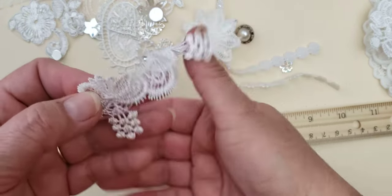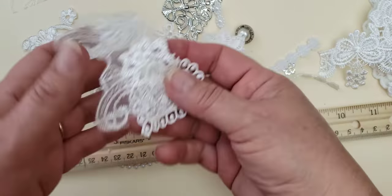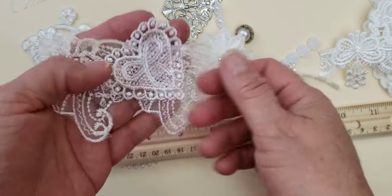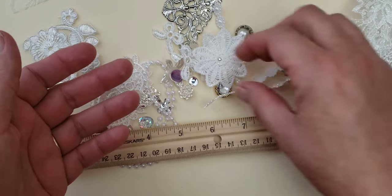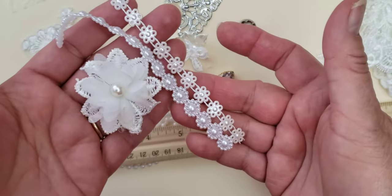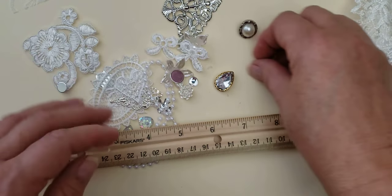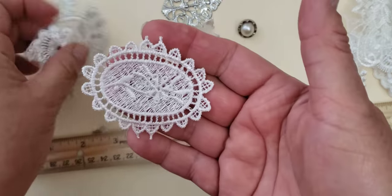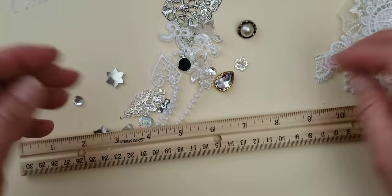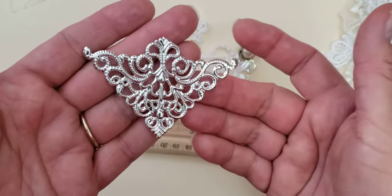To order this lot, you can go to the description box and find a link to my Etsy shop, or you can Google 'Crafty Devotion dot Etsy dot com' and find me on Etsy. You can also ask me for a link in my Facebook group, because I will share this in my Facebook group and I usually put the link to the item in my shop.